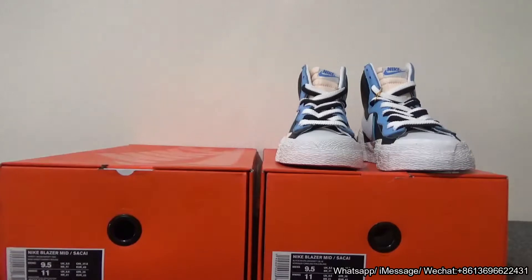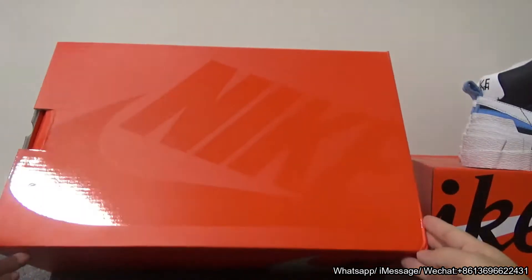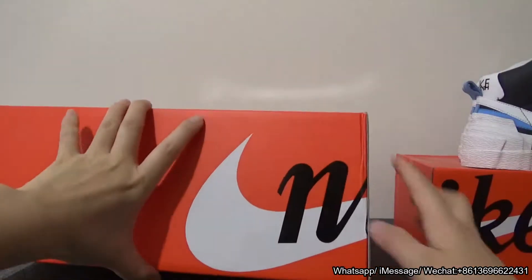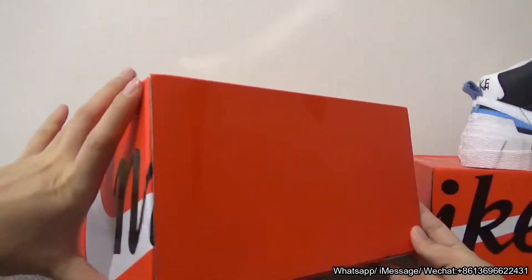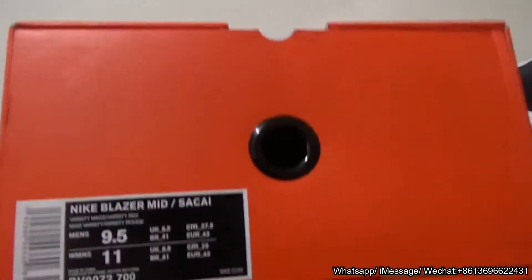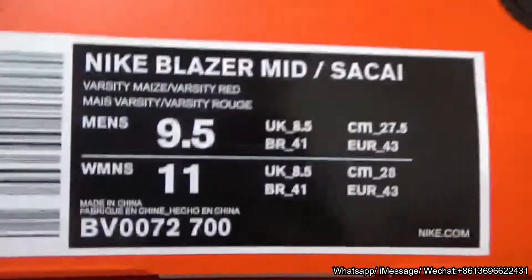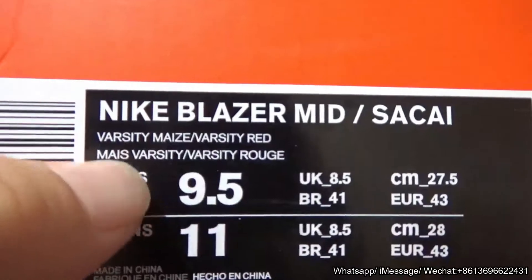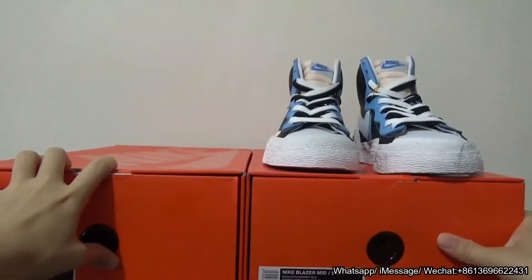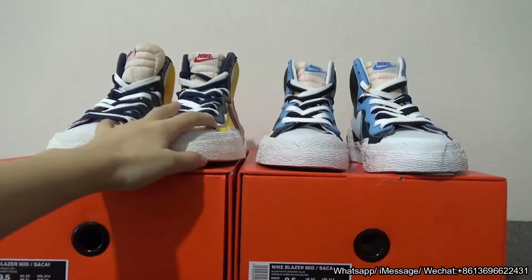Finally, let me show you the box. It comes with a beautiful orange box. You can see it comes with a big Nike swoosh on the side. There is a sign tag — you can check the shoe name: Nike Blaze. You can check the colors listed on the shoe box, along with the size information.